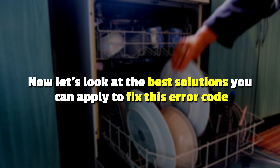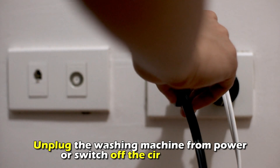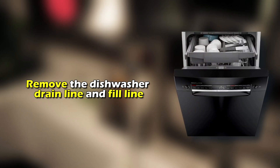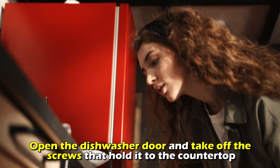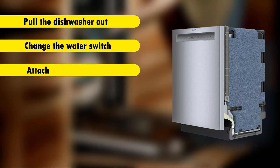Now, let's look at the best solutions to fix the error. Change the water switch: unplug the dishwasher from the power or switch off the circuit breaker. Remove the dishwasher drain line and fill line. Open the dishwasher door and take off the screws that hold it onto the countertop. Pull the dishwasher out, change the water switch, and attach the wiring harness.